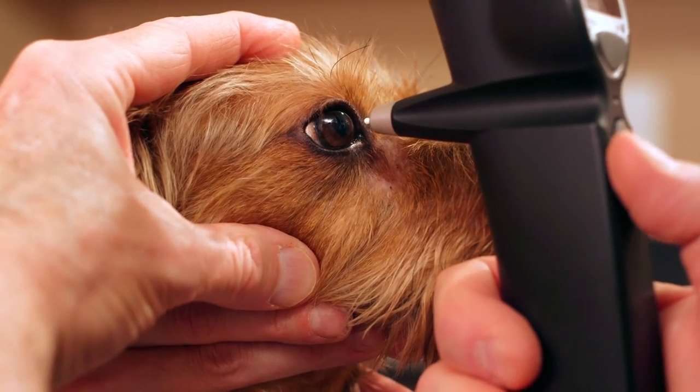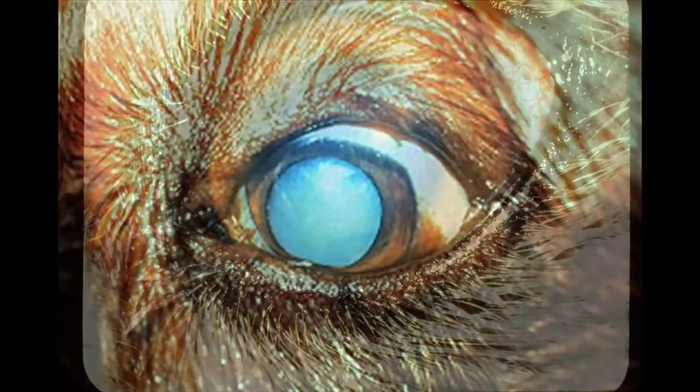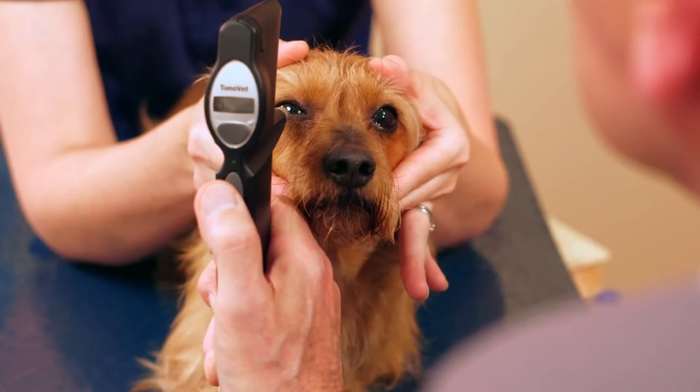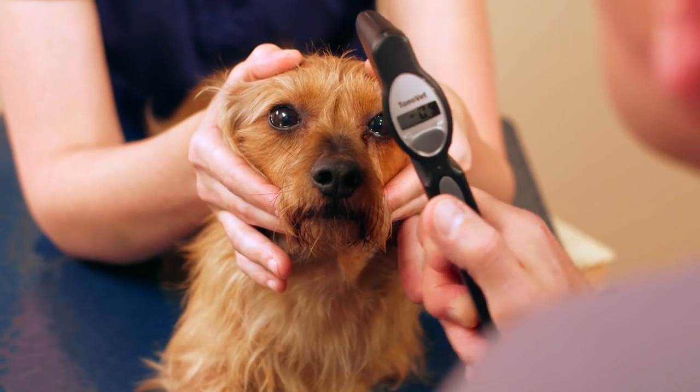Intraocular pressure measurement can be very helpful in evaluating any eye that is a red eye, a cloudy eye, an eye that appears painful, an eye that's had vision loss, and as part of a good neurologic examination. It is always important to measure tonometry on both eyes and compare the intraocular pressure between the eyes based on your history and clinical findings.